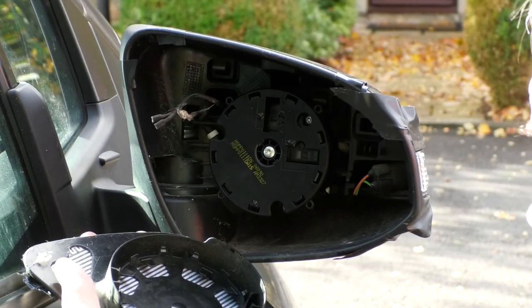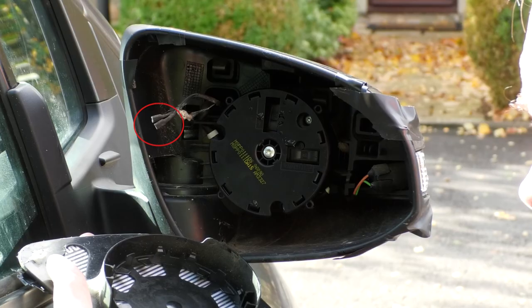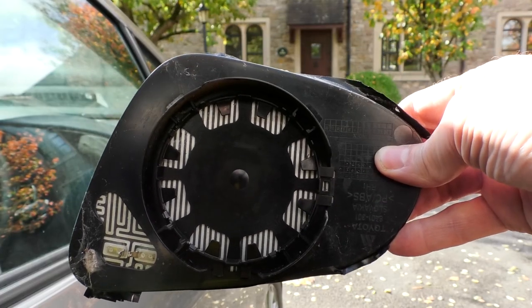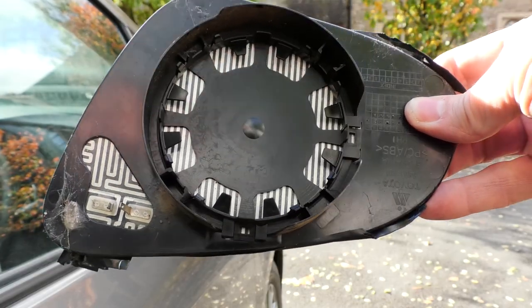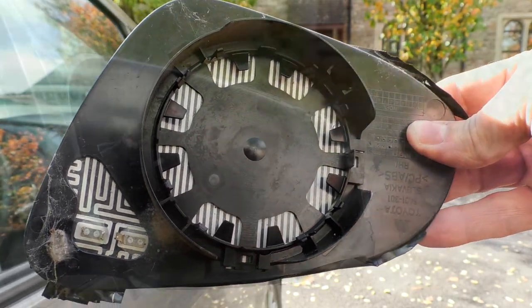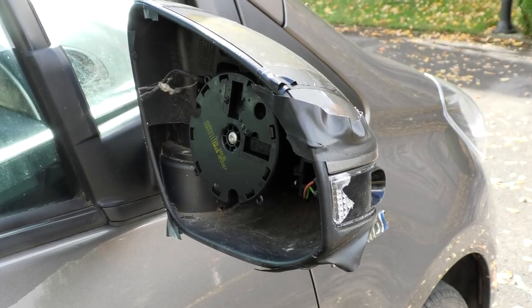The only thing attaching the wing mirror to the car after the accident was the two leads for the heated mirror, which I had disconnected after the collision. I will be clicking the mirror back into place properly in its mountings, so the first thing I did was to check that none of the plastic mounting bits were broken on either the back of the mirror or inside the wing mirror housing. Everything looks okay so I returned to my bench.